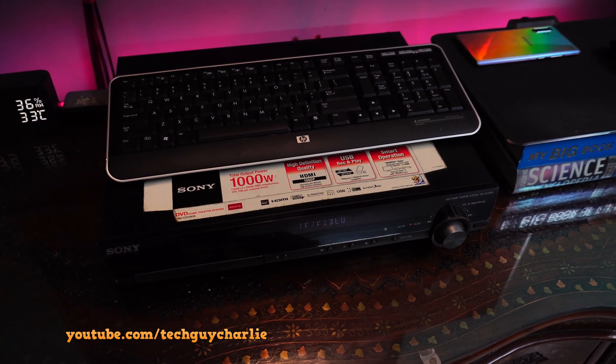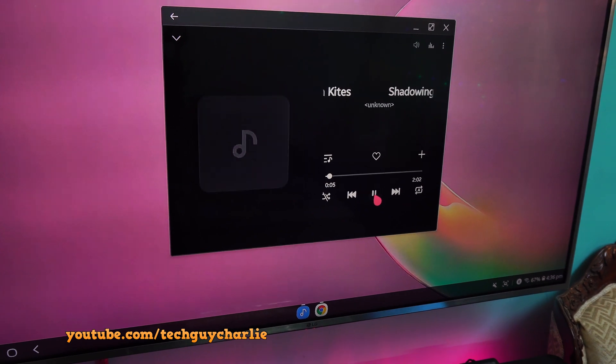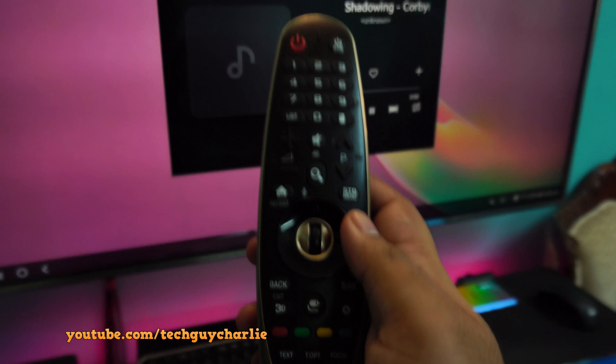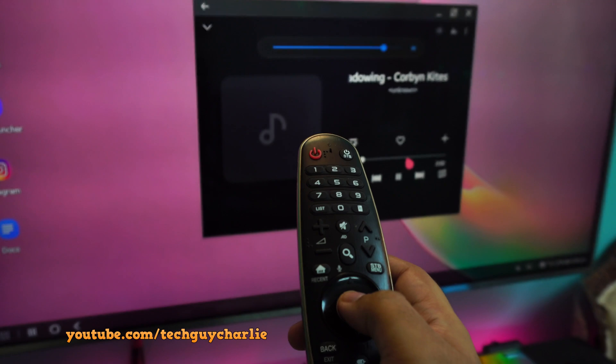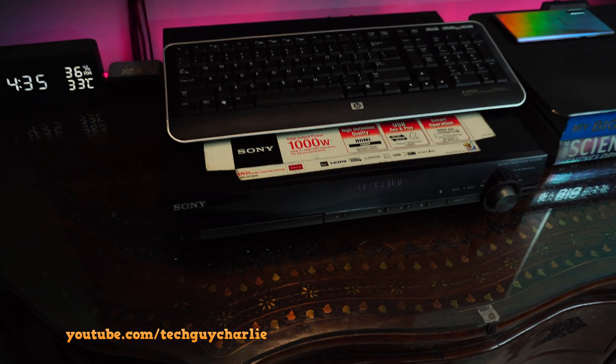Here's a fun fact. If you have a home theater system hooked up to your TV, whenever you play music or watch a video the sound will actually play back through the home theater. This is not running through Bluetooth — this is running through the Samsung DeX feature, because my home theater doesn't even have Bluetooth. So this will allow you to enjoy your music on big speakers.